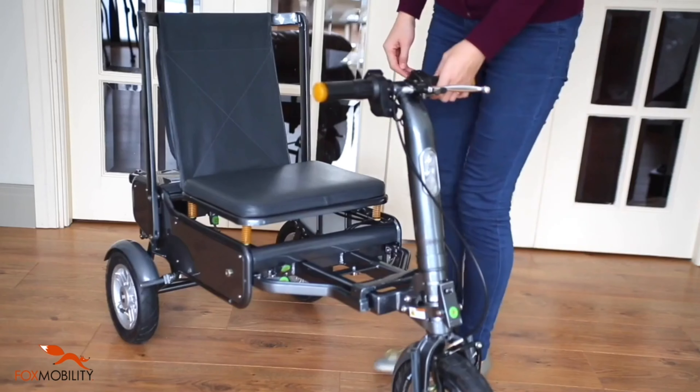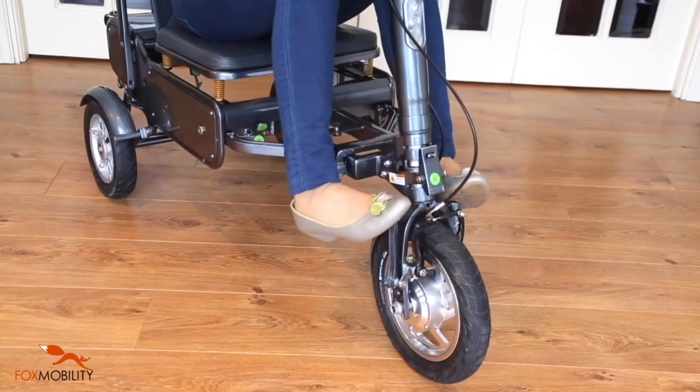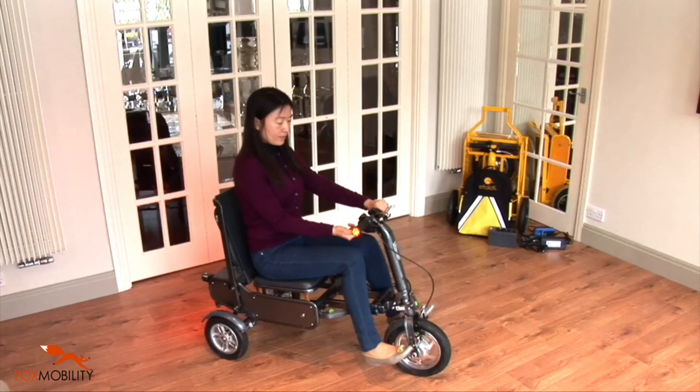Raise the seat's backrest. Now you can sit on the eFoldie. Unfold down the two foot rests and now you are ready to go.